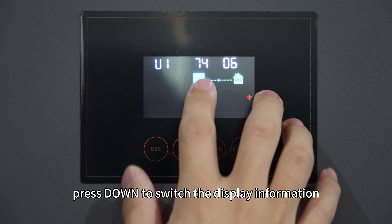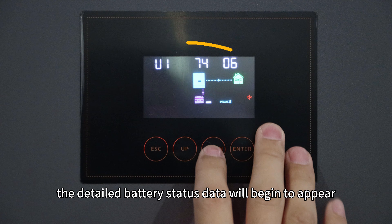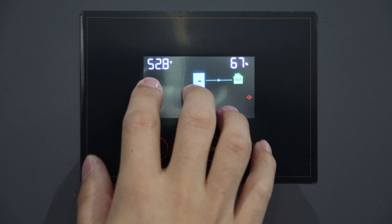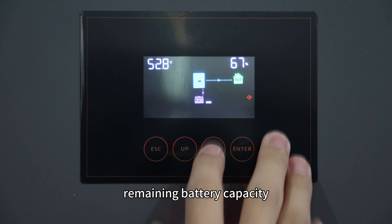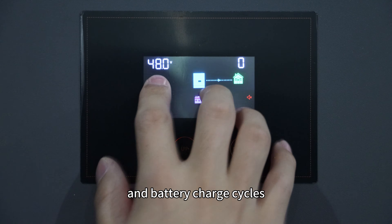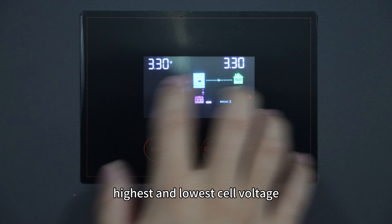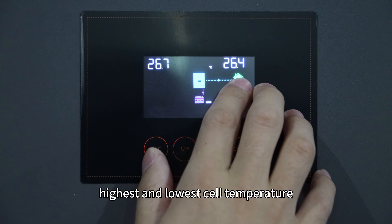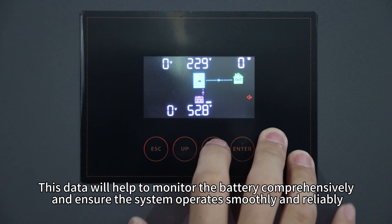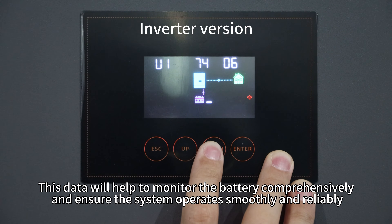On the main screen, press down to switch the display information. On the screen following the version number, detailed battery data will begin to appear, including total battery voltage, remaining battery capacity, charging and discharging current, system voltage, battery charging cycles, highest and lowest cell voltage, highest and lowest cell temperature, and highest and lowest module temperature.